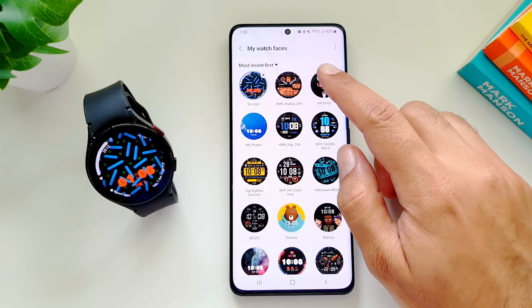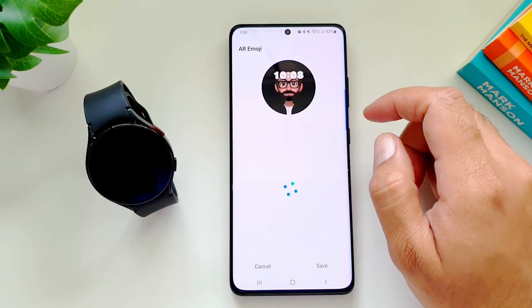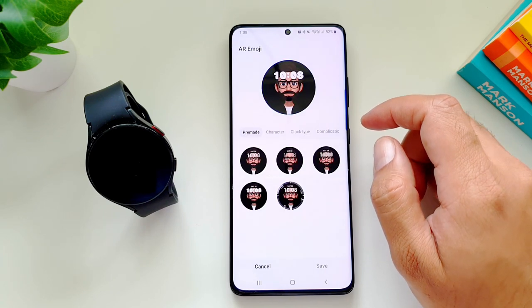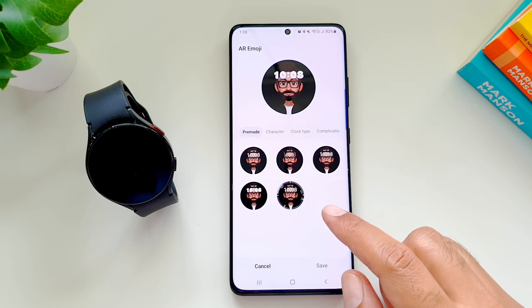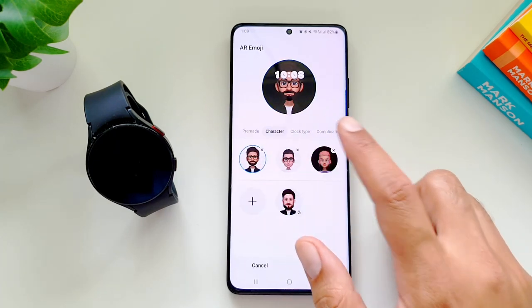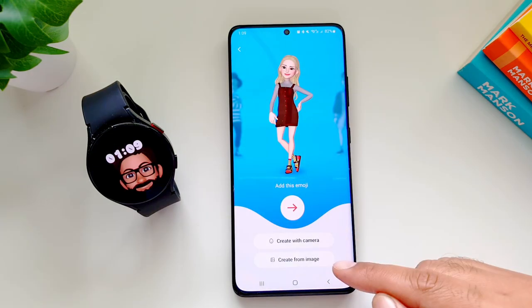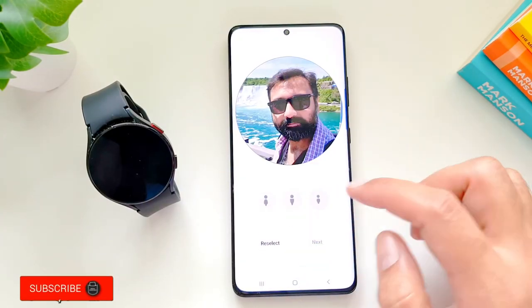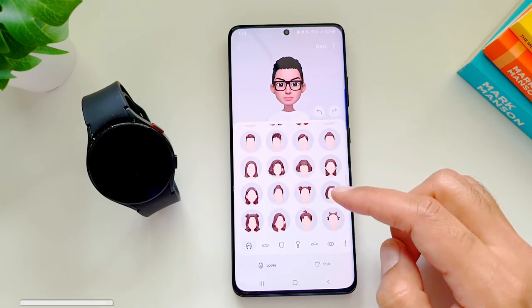The next watch face I want to talk about is the AR Emoji watch face. Select it from the watch face library on the Galaxy Wear app and when you open it you'll see some pre-made watch faces. Go into Character — you can create characters based on your personality by tapping the plus button, which will take you to the AR Emoji app.